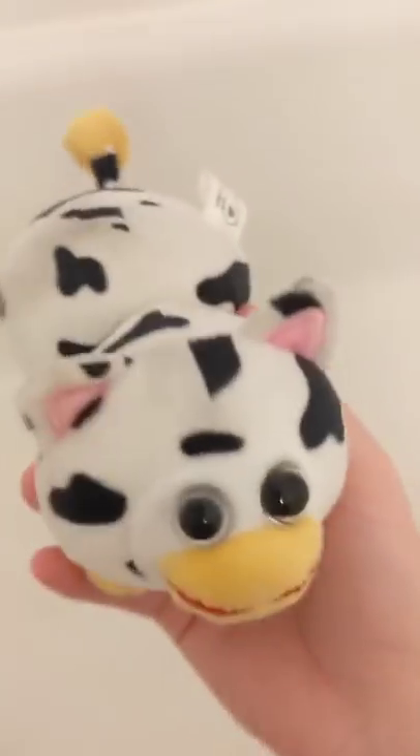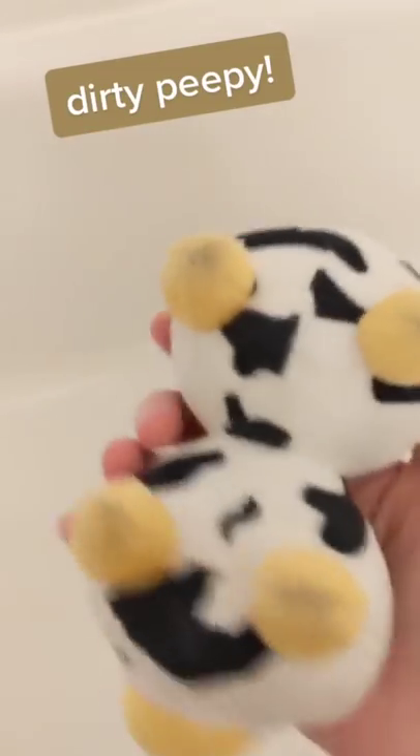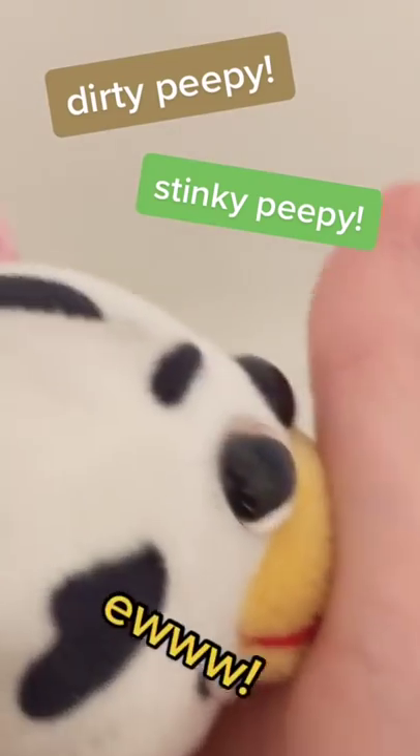Here's how to wash your peepee. Look, let's face it, everybody's peepee gets dirty. Mine was looking extra dirty today, so it was time for a bath.